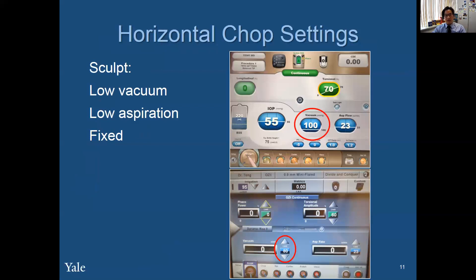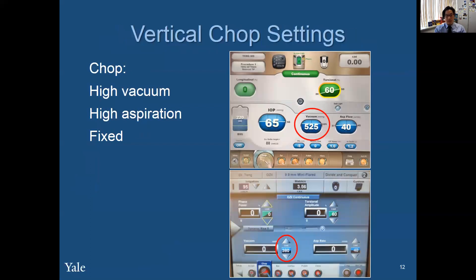Now we have to think about the horizontal and vertical chop settings on the FACO machine. For sculpt, you don't have to buzz in and hold the piece using vacuum. All you do is use the FACO handpiece as counter traction of the second instrument, and you want to have low vacuum, low aspiration, and a fixed setting. For vertical chop, you want to have high vacuum, high aspiration, and a fixed setting.